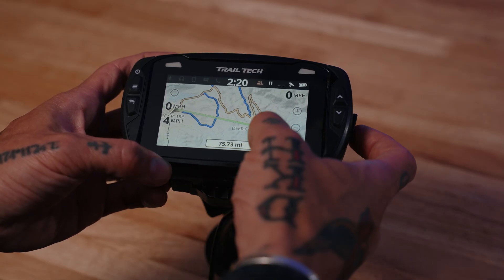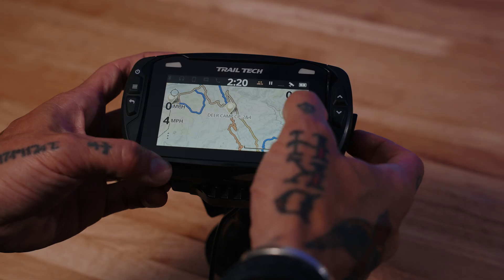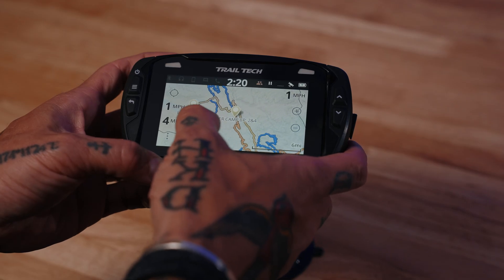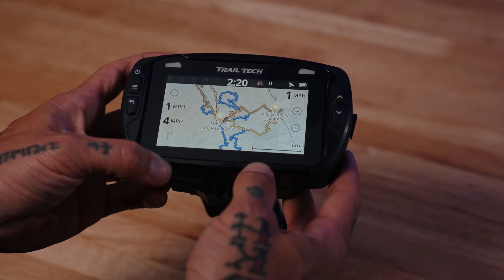If I want to stop that navigation, I hit the little X next to it. That's a crash course in tracks — how to load tracks and some things you can do with them once they're loaded on your Voyager Pro.